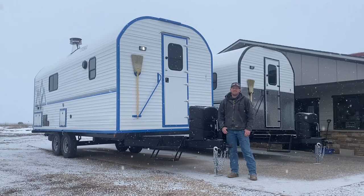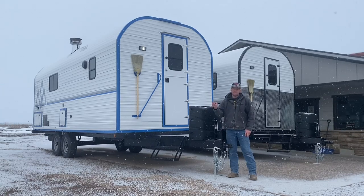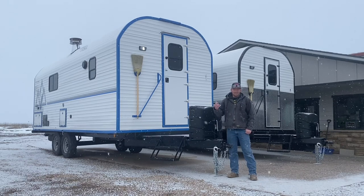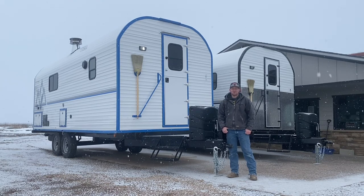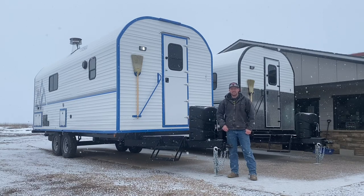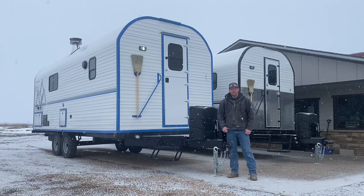Good morning guys. Welcome back to the channel. As you can see, we're snowing again — seems like the theme of this year here in Utah, it's always snowing. So I've got a fire going in here, got it nice and toasty. We're going to do a walkthrough. I've had a ton of comments on our social media accounts wanting to see the interior of this blue trim camp, so we're going to do a walkthrough today and hope that you enjoy.